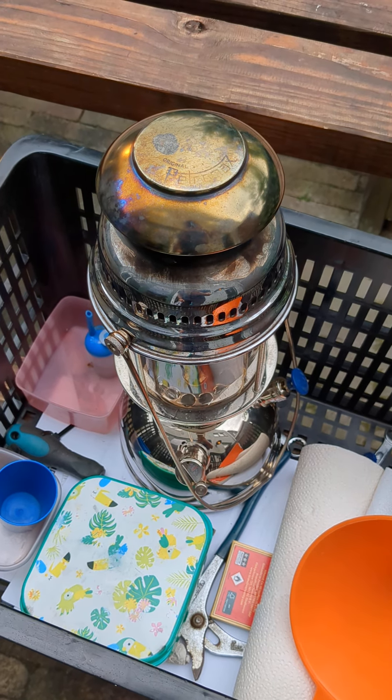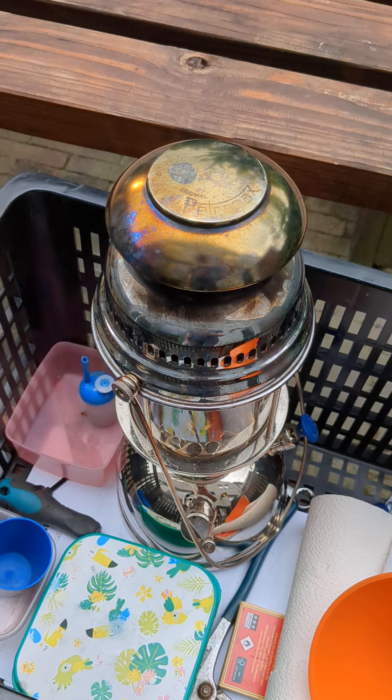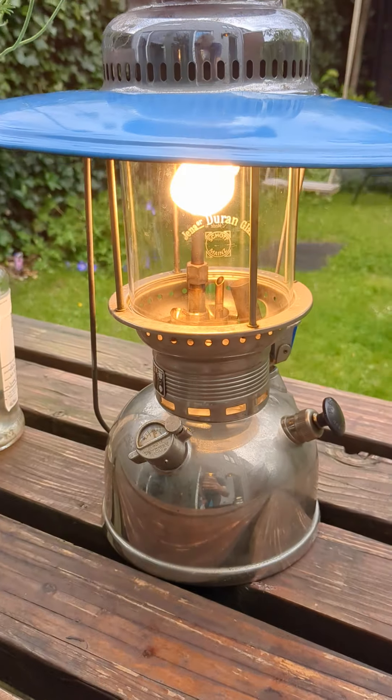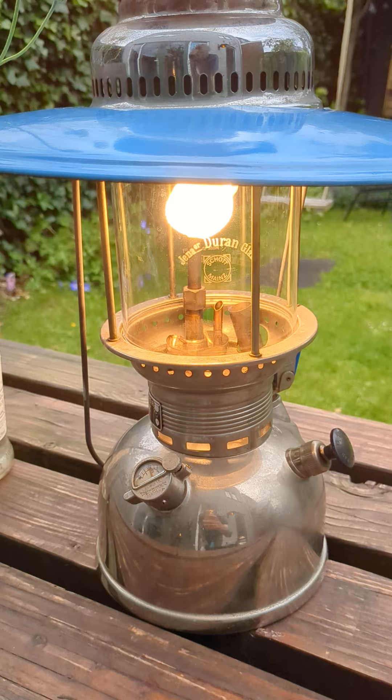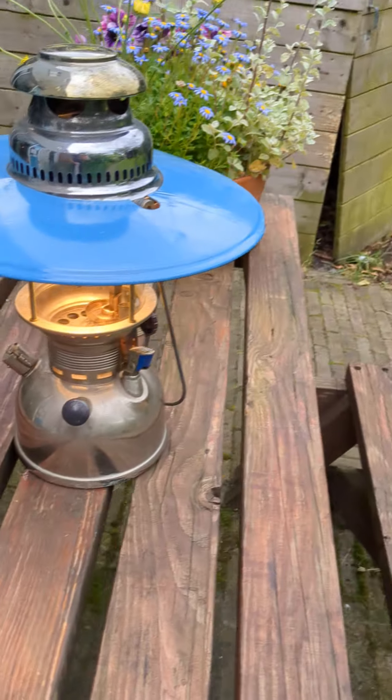This is the old lamp. I took some parts of it to use on my other Petromax — that's the old one. This is the one I just tried to light, and it works instantly and perfectly.